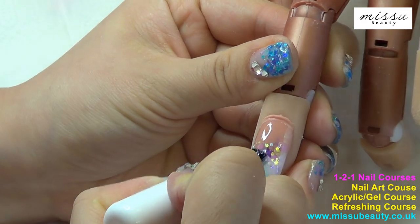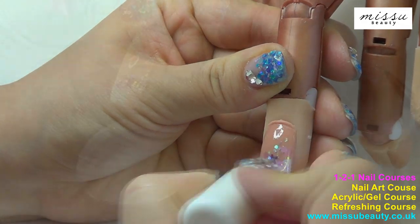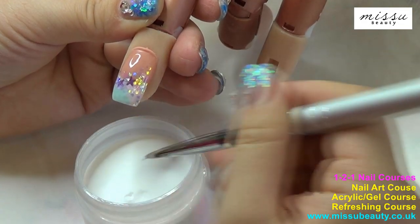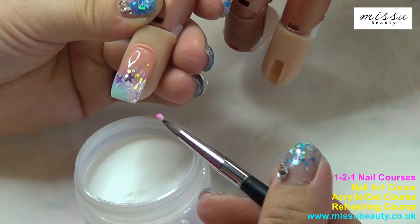Apply gel top coat to finish this fancy French gel design. Now I am going to use acrylic to create this 3D flower.